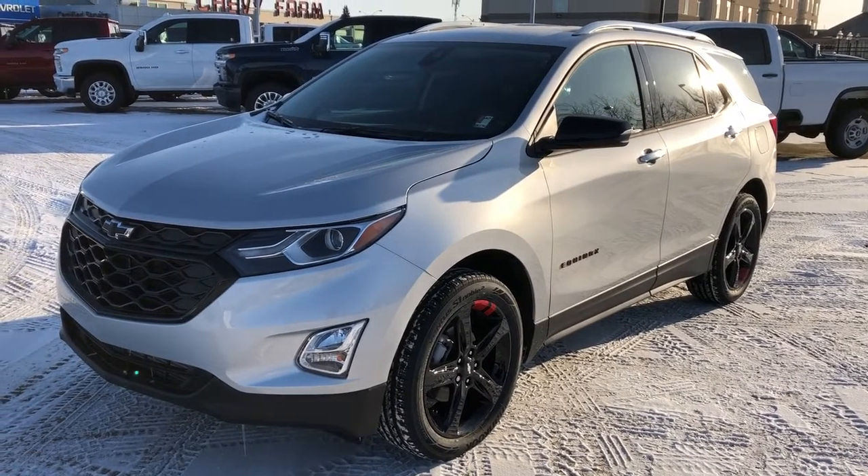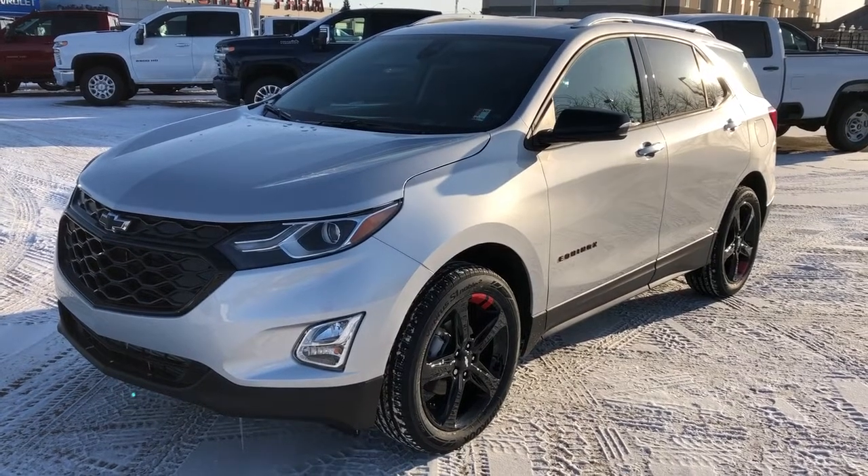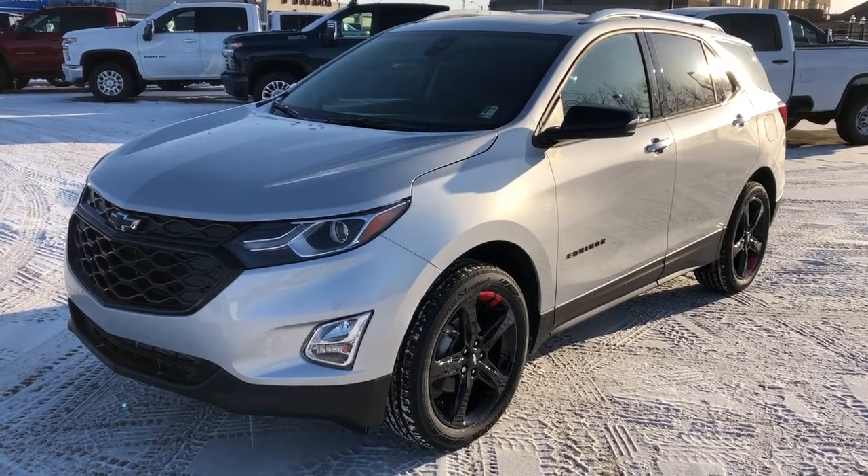Welcome to Westgate Chevrolet. Today we're taking a quick look at some of the interior and exterior features on our 2020 Chevrolet Equinox.